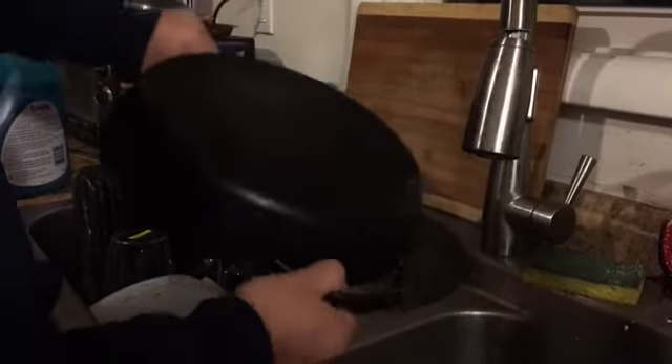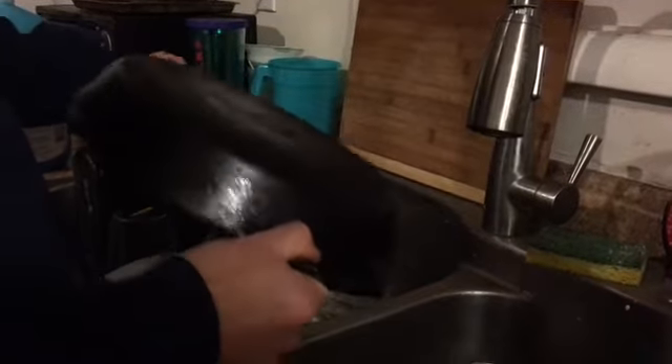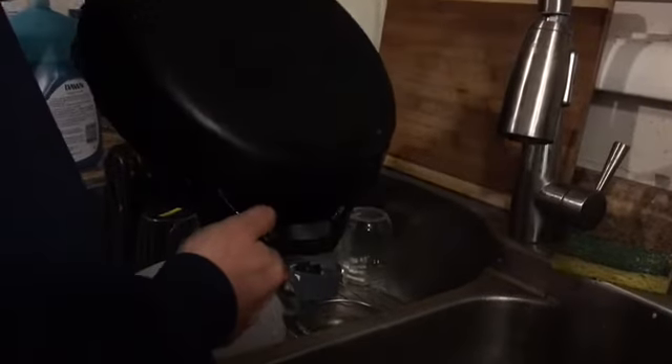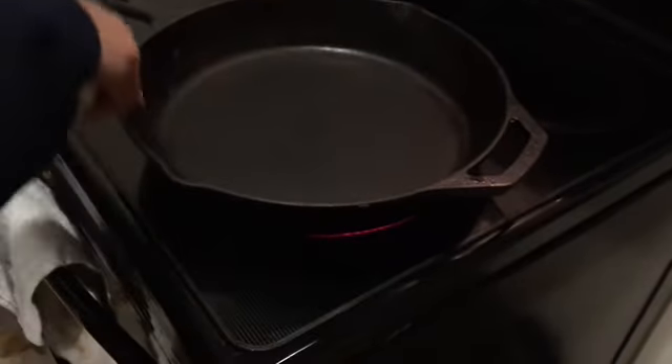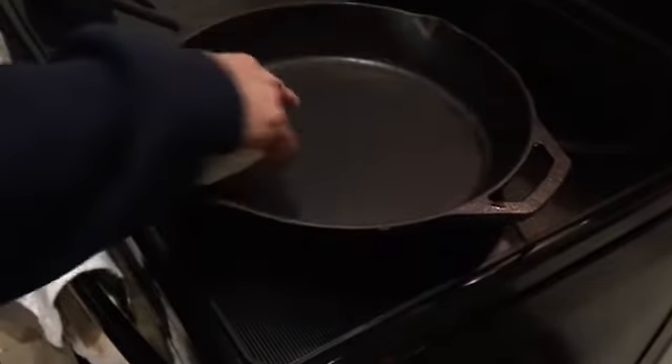I just wanted you to see — I rinsed it with water and there you go, you can see how clean that is already. Here's just a little bit of soap and I'm going to quickly clean the inside, rinse it, and get all the soap off. I'm going to dry it with a paper towel and we'll head back over to the stovetop.